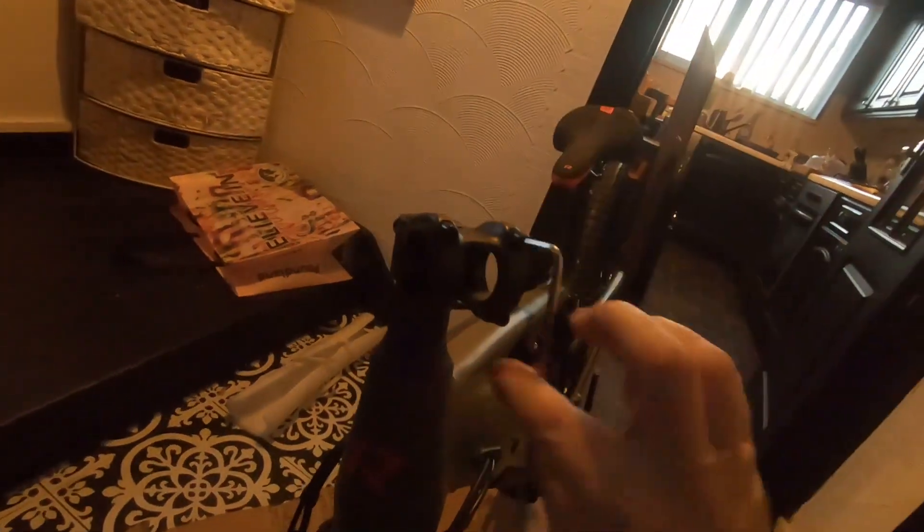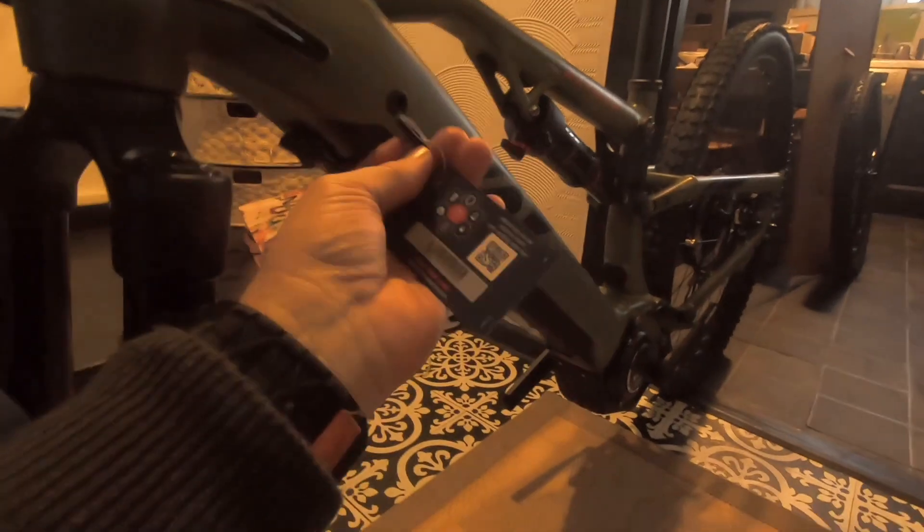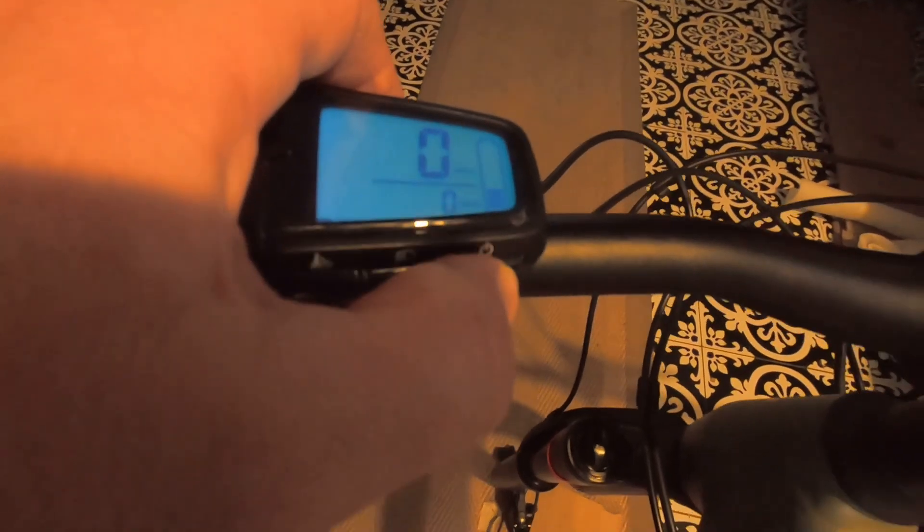Let's get the handlebars on. I've got the handlebars on now. Got the keys here, the battery. I'll get the other wheel on - let's get on with it. Pull this out, get the front wheel in. The display is on - this is the on/off.